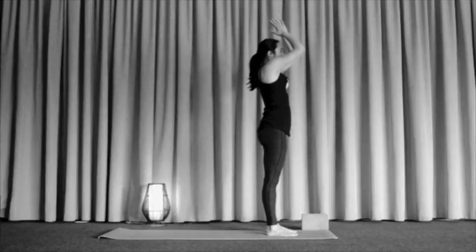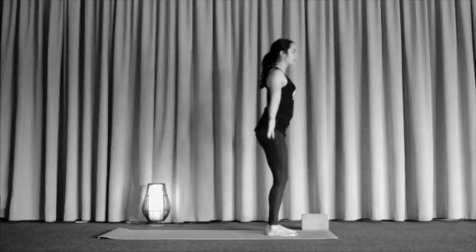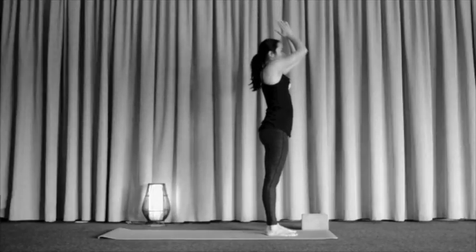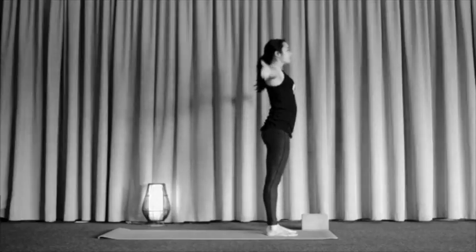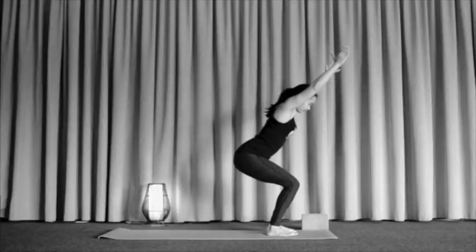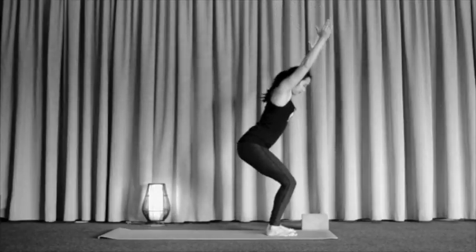This time we continue to go down into our chair pose — as deep or as shallow as feels good. Then circle sweeping on that in breath, taking those arms on up. Exhale, hands down through heart center or reaching for the sky, finding that chair pose. A couple more times: inhale through circle sweeping, exhaling down to that chair pose, maybe a tiny bit deeper. And one more time as we inhale to circle sweep, and we exhale to come on down.